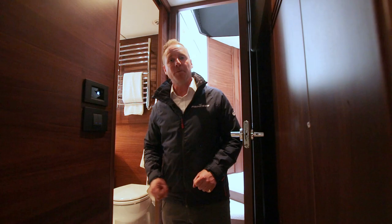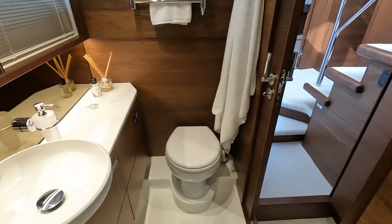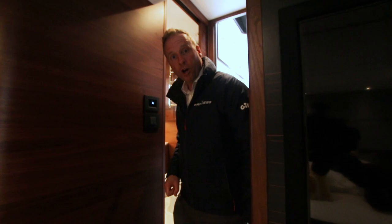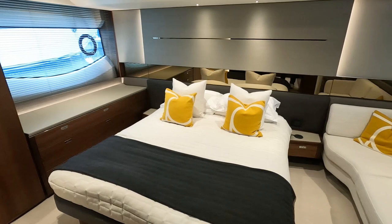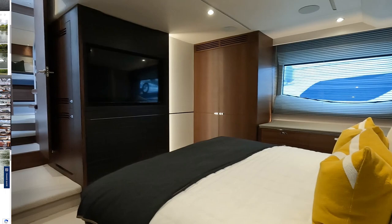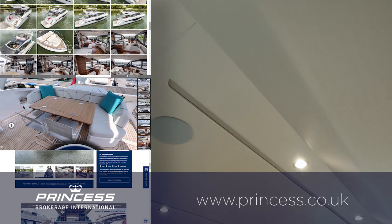Coming into the master cabin, there's a lovely ensuite heads compartment on the port side and a Miele washer-dryer tucked under the steps — great for longer periods on board. Then we're into this beautiful full-width master cabin with fantastic headroom and a flat floor, not easy achievements within the confines of a hull design. It's a glorious cabin, simply but beautifully finished, with huge aperture windows, a big TV on the bulkhead, and stereo speakers in the deckheads. You really need to step on board to experience the serenity this cabin offers.